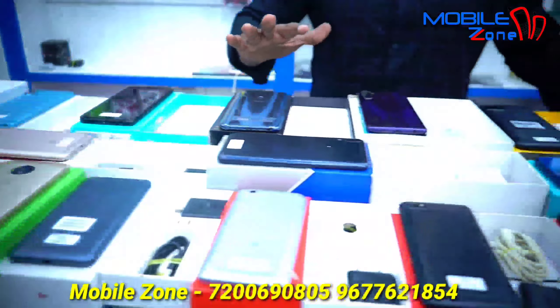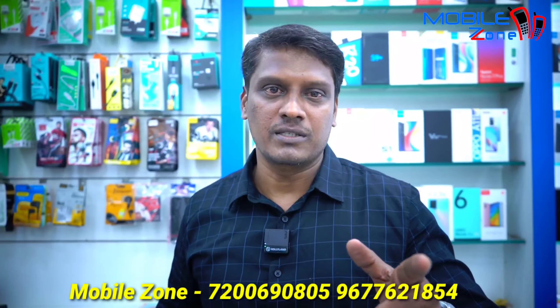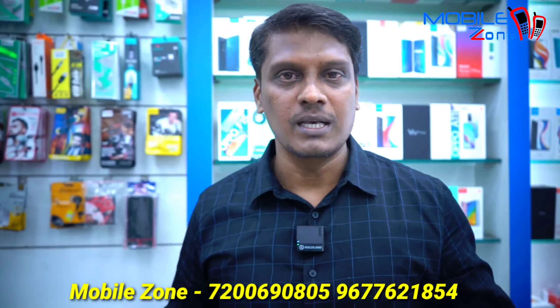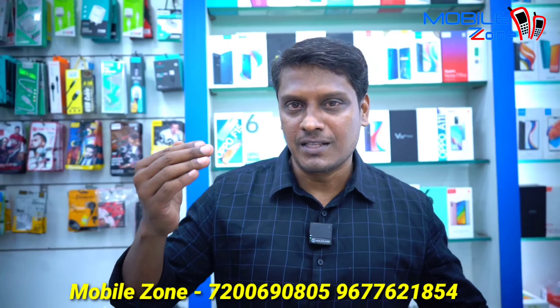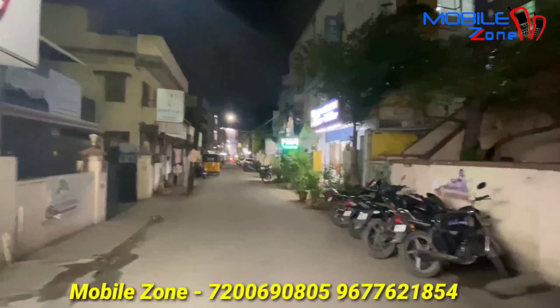Hi friends, welcome to MobileZone. Now we are going to talk about this video. Maxim's box kit is coming. If you want to subscribe to our channel, click the bell icon.